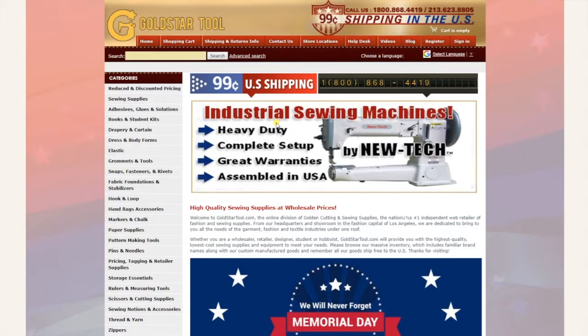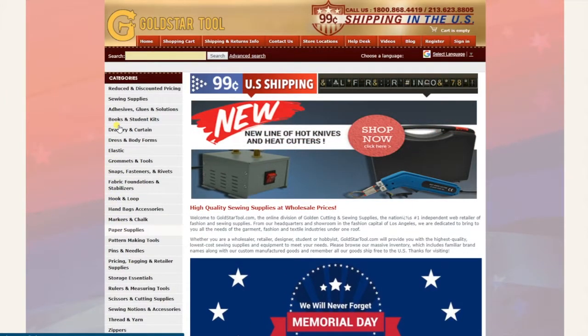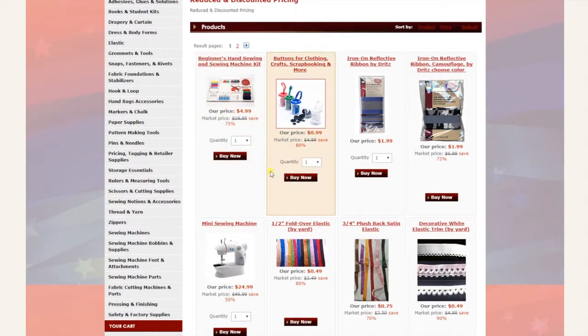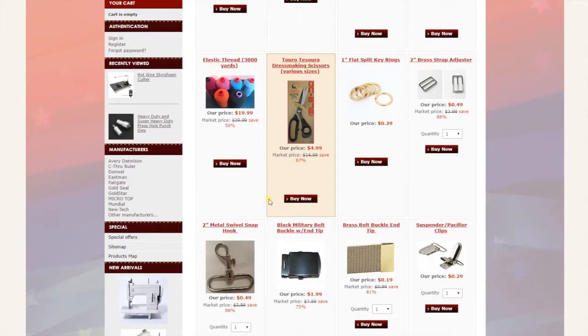The one exception is the cutting tables or pattern making tables — those are more money to ship because of their size and being bulky. We have many many items and many categories on the left hand side of the website. We start from the top with reduced and discounted pricing — one category that is a very popular item that we want to get off, or we are discontinuing because the quantity is low.